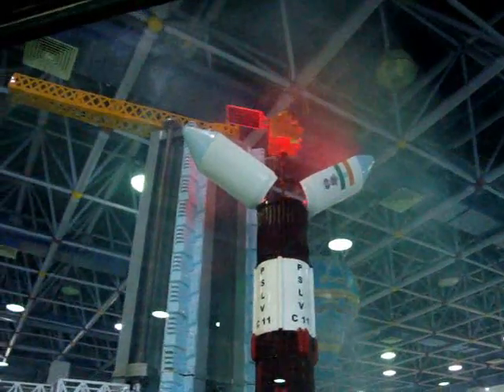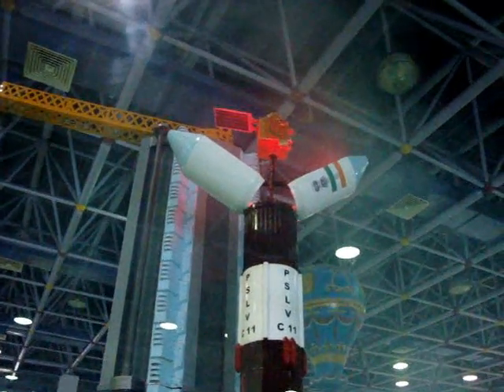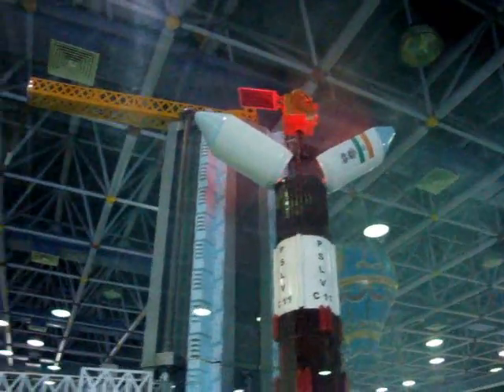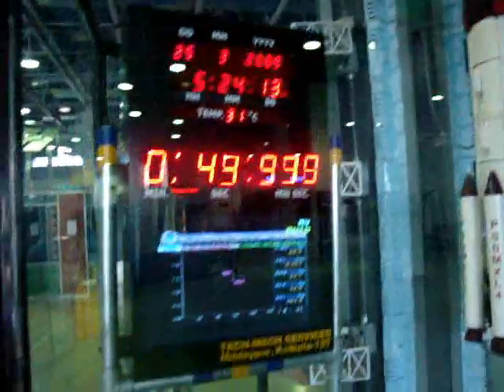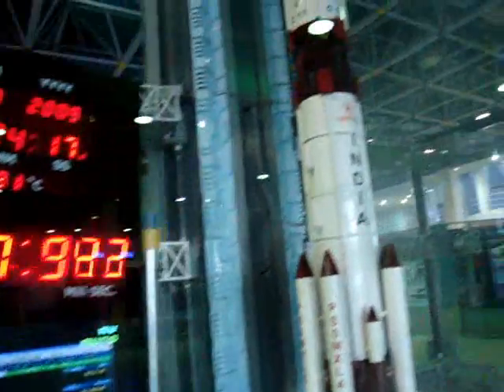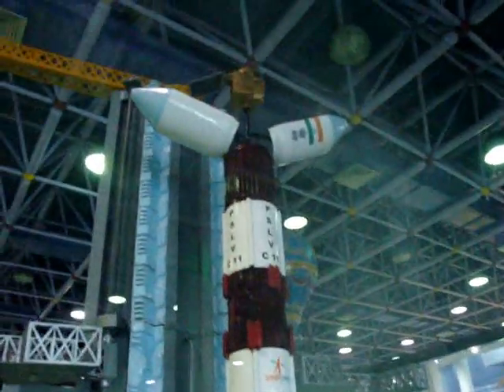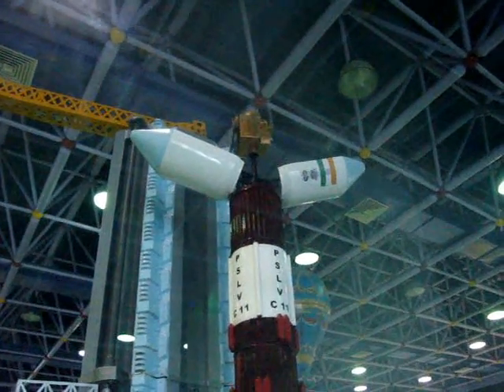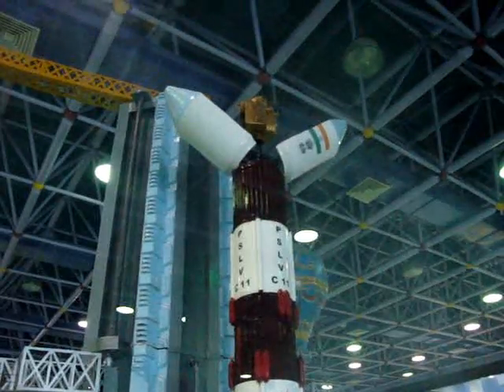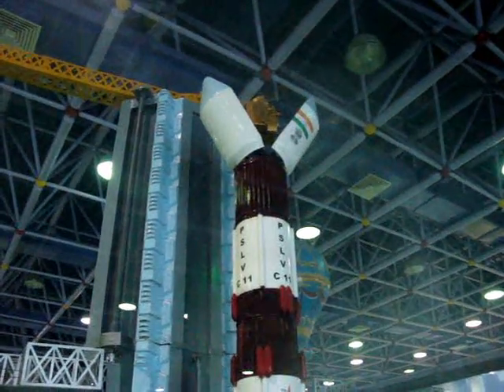All the scientists are closely watching. The parameters are being monitored. You can see on the plotboard the time versus velocity of the vehicle — the blip that is coming shows how the vehicle is going. In the background is the expected nominal performance plotted, and you can see it is tracking very closely.